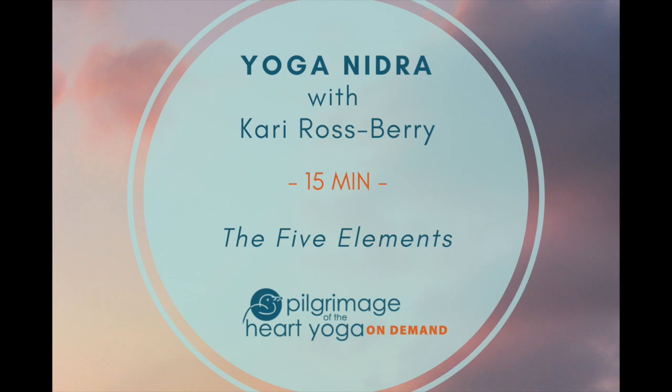Preparing yourself for our yoga nidra practice, find yourself in a comfortable position whether it's seated, reclining, or standing. Softly close your eyes. Drink in a nice deep breath and exhaling, release your breath to your body, allowing your body to breathe itself.